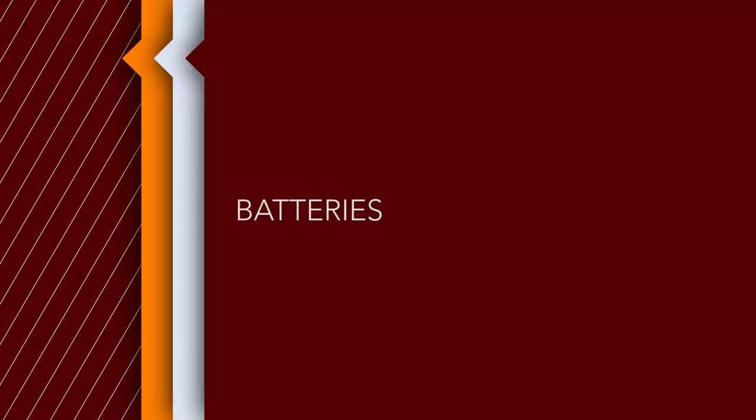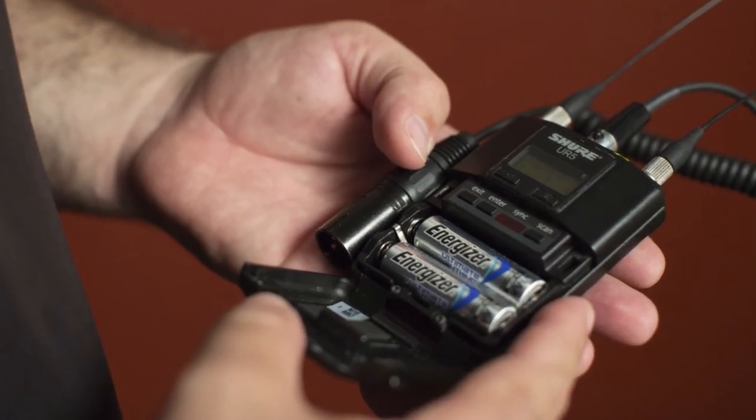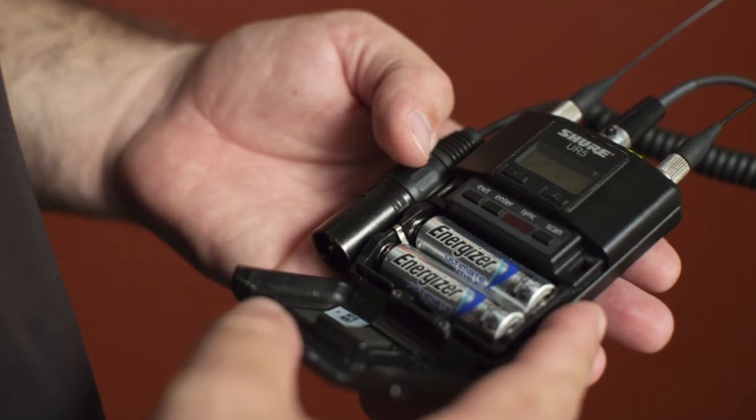Use fresh batteries every single time you use your unit, or at least every day. We love Energizer lithium batteries — the blue ones. They're expensive, but they last super long. Sometimes they'll have an 8X or 9X on them. The last thing you want is your system cutting out or losing signal slowly, especially when a client's there or in a live environment where you can't access it during an event. Try those blue batteries — they last 4, 5, 6, 7 hours depending on your unit. Change those batteries. Don't get lazy, don't get cheap.